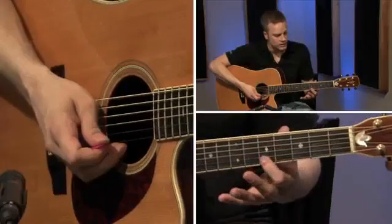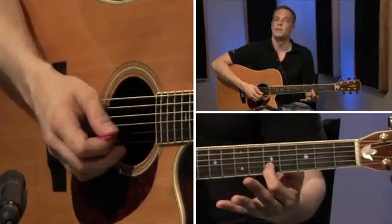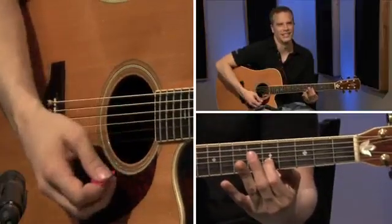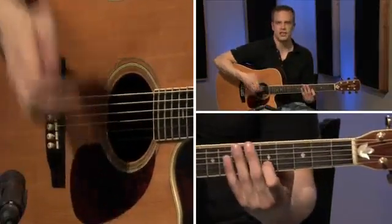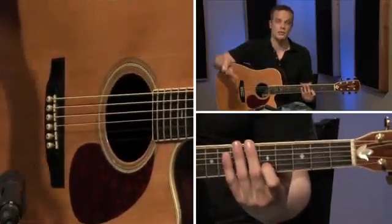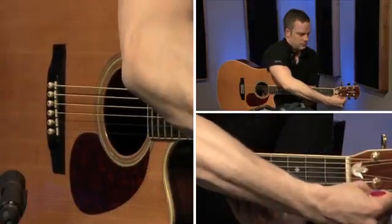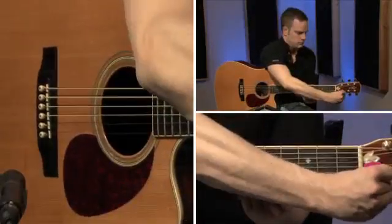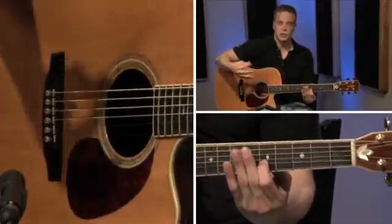For the last string in your tuning-by-ear formula, come over to the second string, back to the fifth fret, play that note, and then play the high E string open. This one I think is going to be pretty bad — and that's really bad. My ear is telling me that this high E string is sharp, it's too high, so it needs to come down. Get it back off a little. That's pretty close.